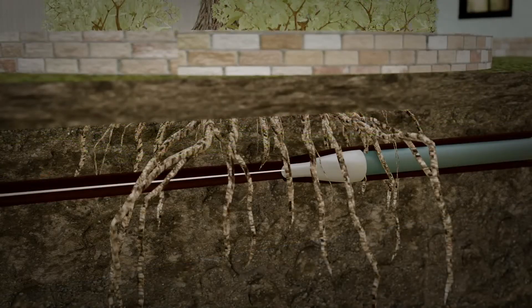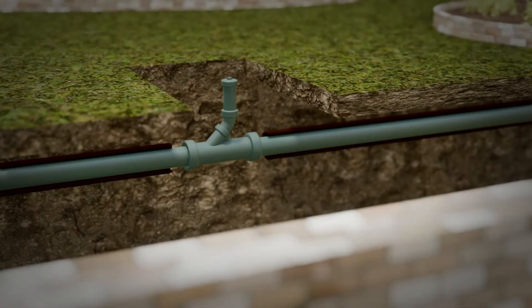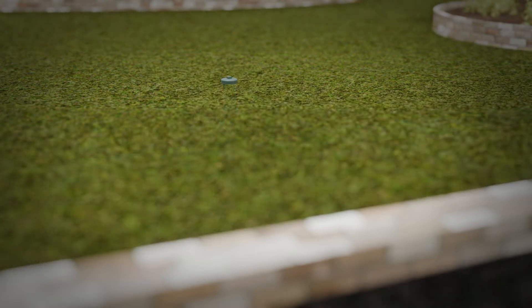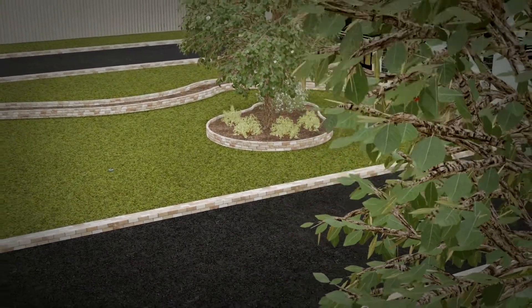The PB30X can burst two to six inch sewer laterals and slit plastic and lead water surfaces, making it a versatile bursting unit with the speed to get the job done quickly at approximately three feet per minute. Take power to the next level and remove the hassle from pipe bursting with the PB30X.